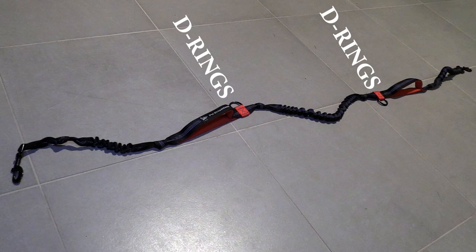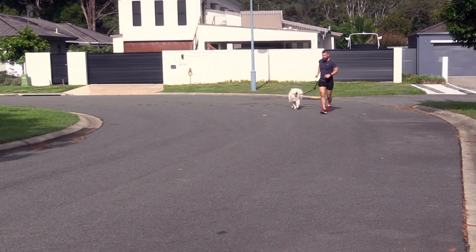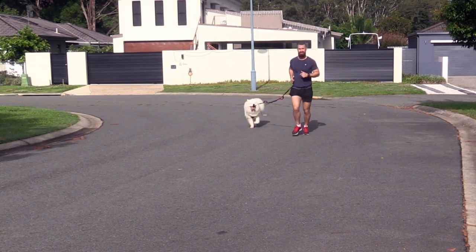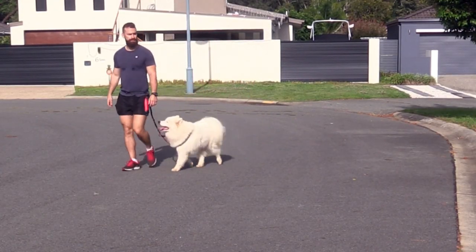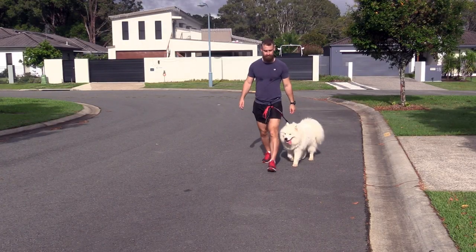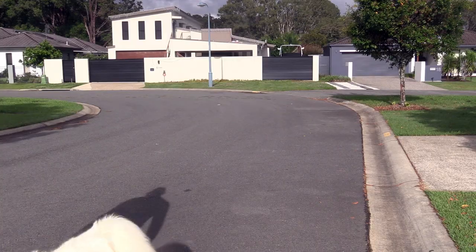Firstly, it has a series of D-rings, which means that you can adjust the length of the lead according to your activity. If we're going to do some running, I can extend out the full length of the lead and allow some extra room so we don't get tangled up with each other. The middle point is good for regular walking, and the last point is good if we're going to be doing some training or I need to keep the dog close to me for better control.